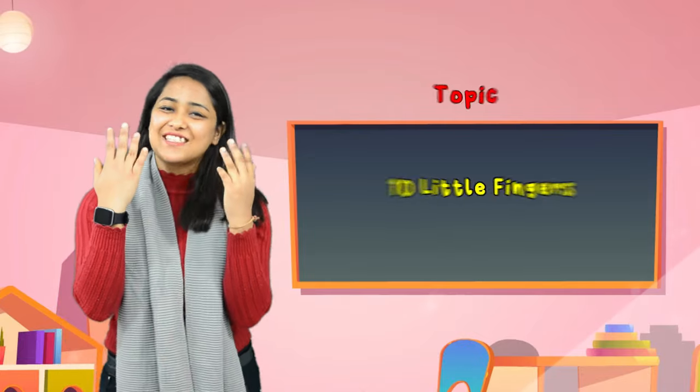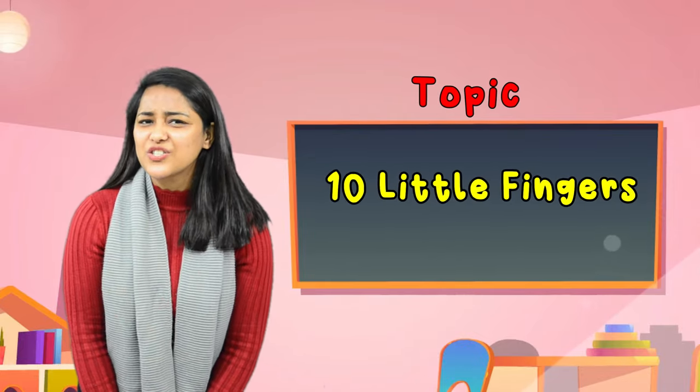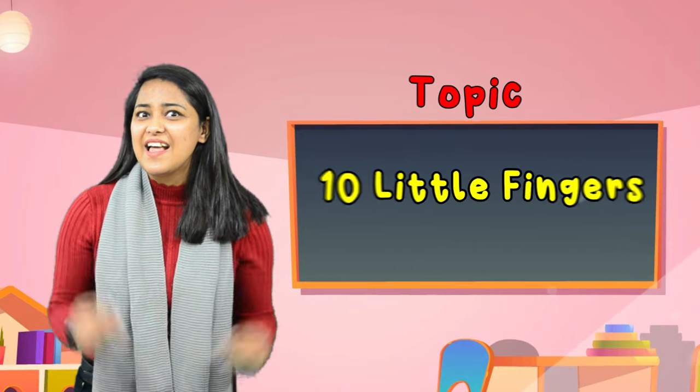Hello kids, I am Khushpu, your instructor from Nepila Kids Academy, Silly Goodie. Kids, today we are going to learn a new poem which is Ten Little Fingers. So are you ready to learn with me? Let's begin.